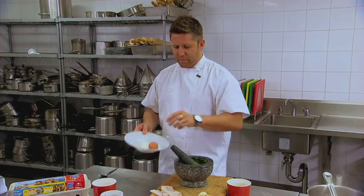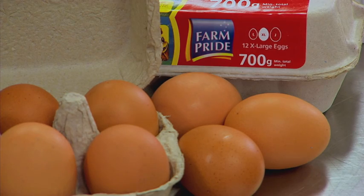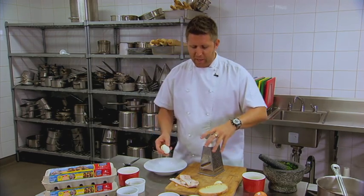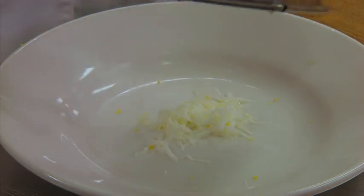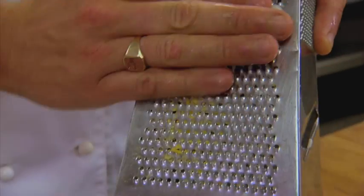Now what we're going to do is peel our eggs and once they're peeled we're just going to grate them in. Originally when I was taught this recipe we only used the egg yolk, but I like using the whole egg — it creates really good colour, and everyone loves good colours.